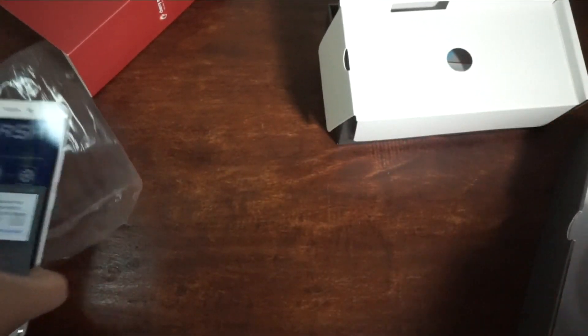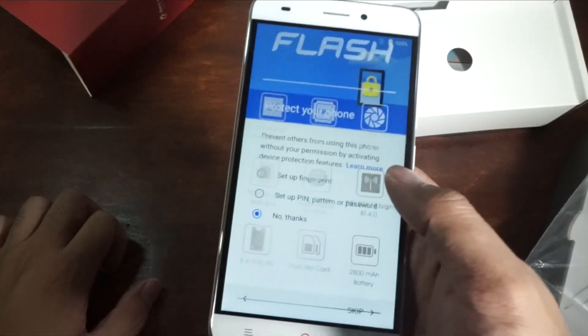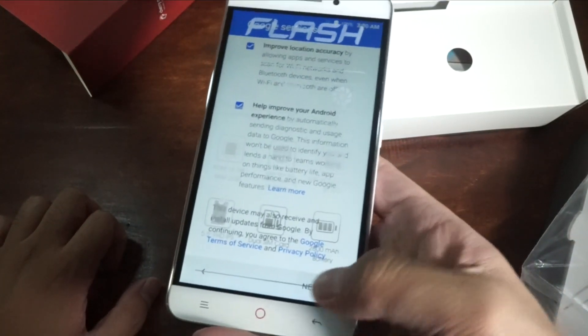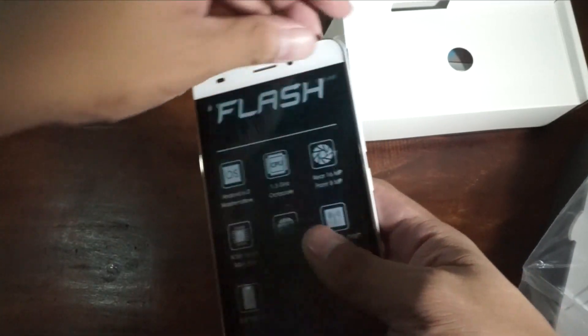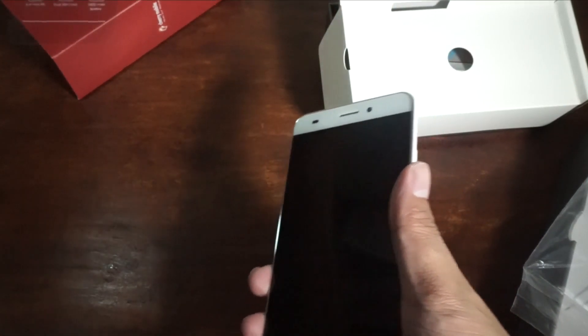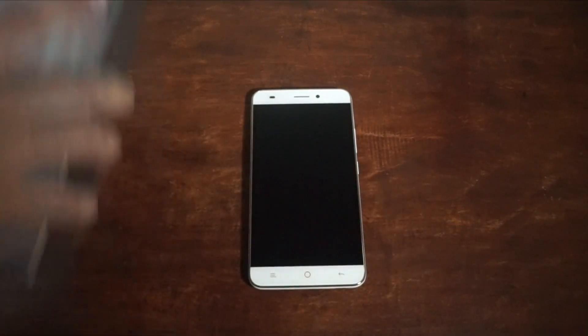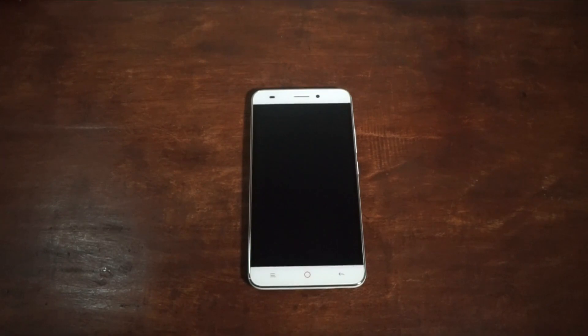I'm actually setting this one up, so it's a bit busy. Let's skip that. You already know the specifications of the Cherry Mobile Flash, so let's remove all the boxes on the side and take off the plastic. Here's the Cherry Mobile Flash — let's talk about the smartphone.